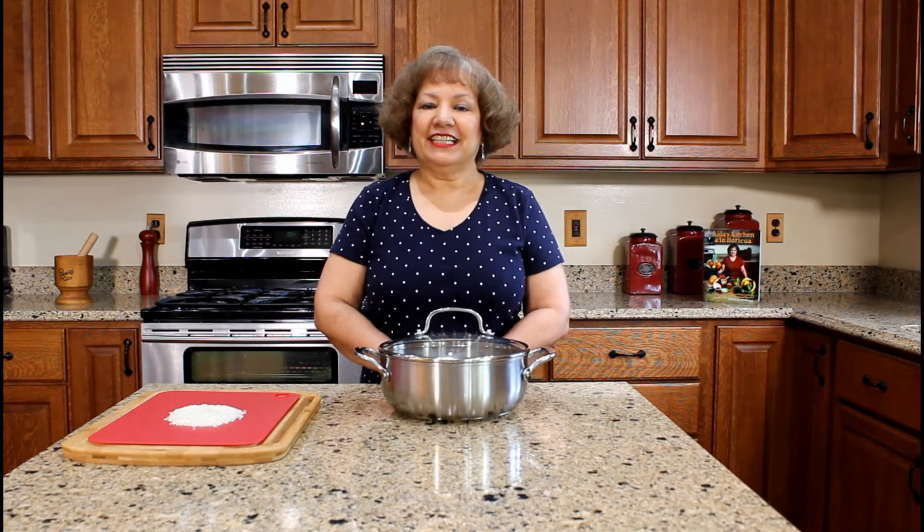Hola, my name is Aida Lugo McAllister, author of Aida's Kitchen a lo Boricua, a bilingual Puerto Rican cookbook. I am going to demonstrate how to prepare white rice, arroz blanco, a recipe from my cookbook.